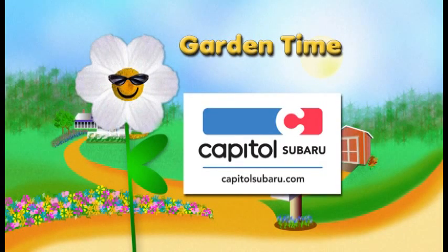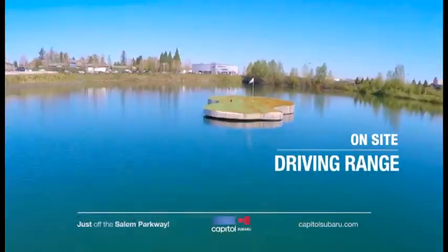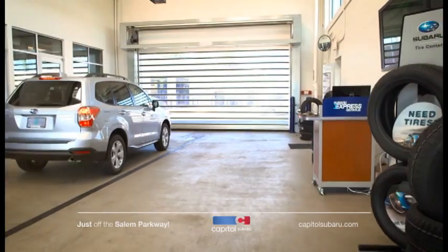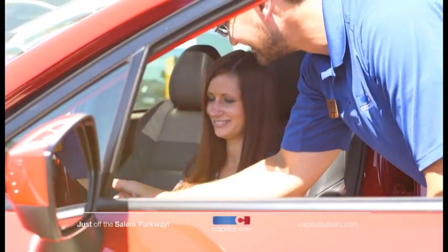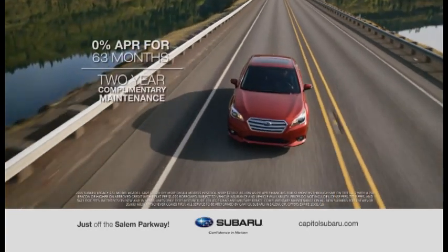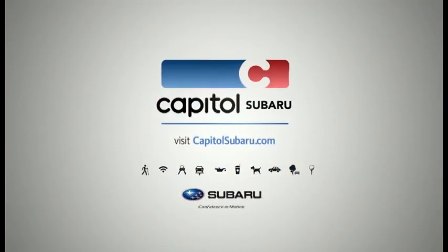Garden Time is brought to you by Capital Subaru — your way on the parkway. Buying a new vehicle should be something you look forward to. When you come to Capital Subaru, bring your pup, practice your swing, go for a walk and relax. Our personally tailored service makes it easy to find your ideal Subaru. Now at Capital, save $3,500 off MSRP on all new 2016 Subaru Legacy 2.5Is and 0% APR for 63 months, plus two years complimentary service.